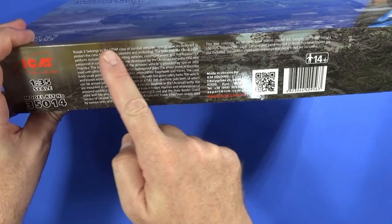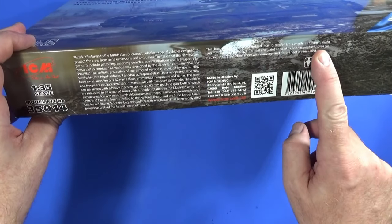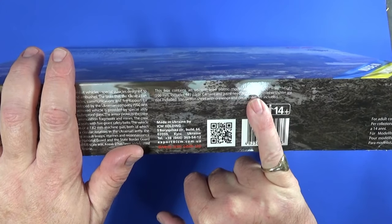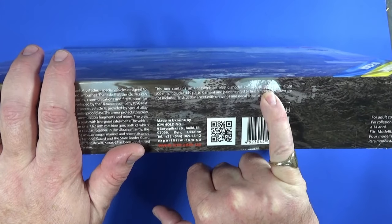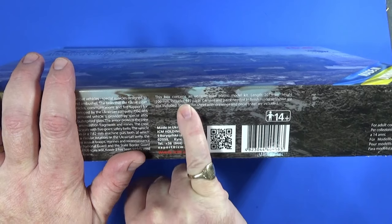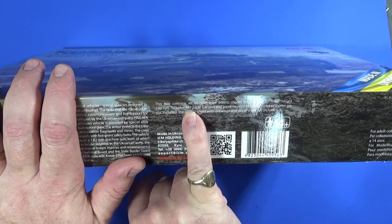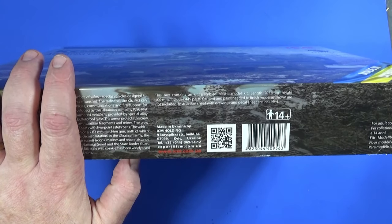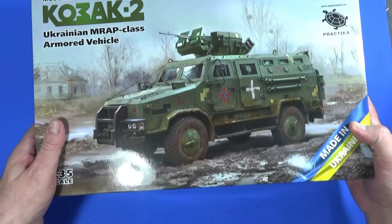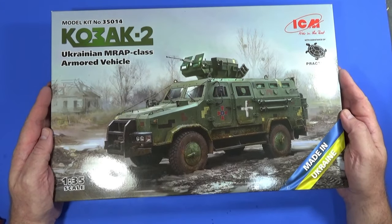On this side there's a description of the Cossack 2 itself and then the contents of the box. The kit is 207 millimeters long with a height of 100 millimeters — that's quite big. And 449 parts — this is why I'm taking two weeks over it. 449 parts, goodness me. There's not even that much in the way of photo etching inside. So there we go — lovely piece of box artwork, very evocative of the vehicle and its theatre of use.